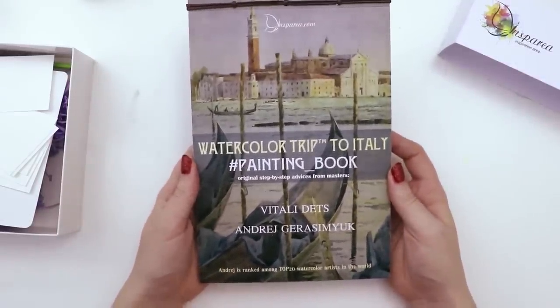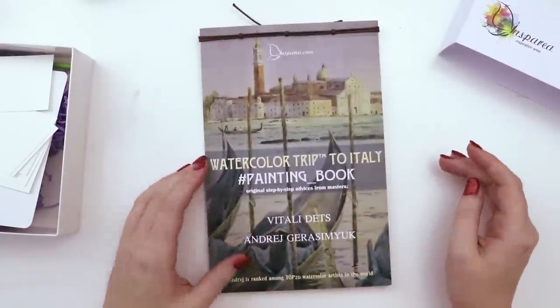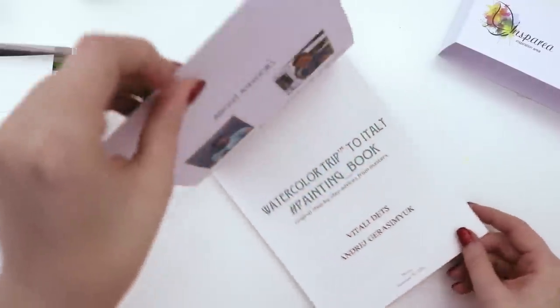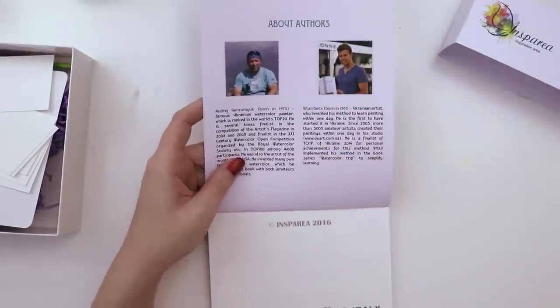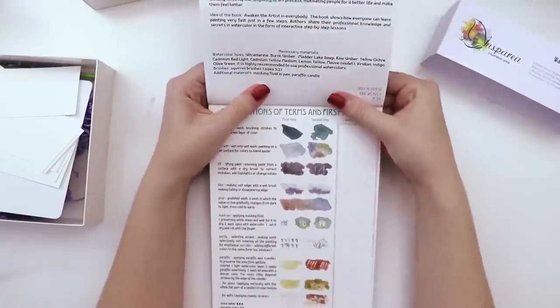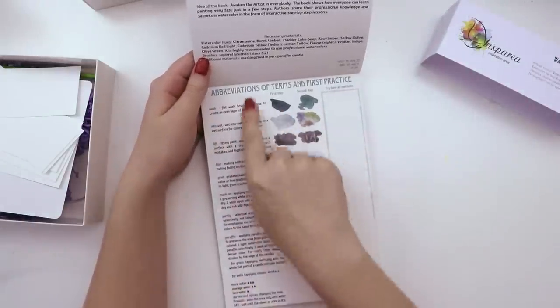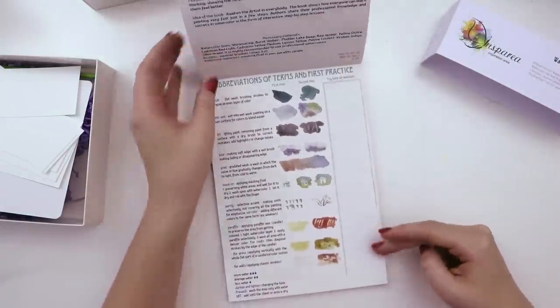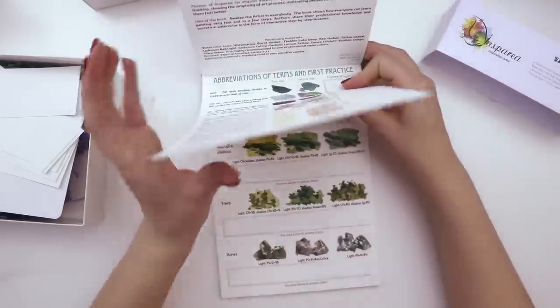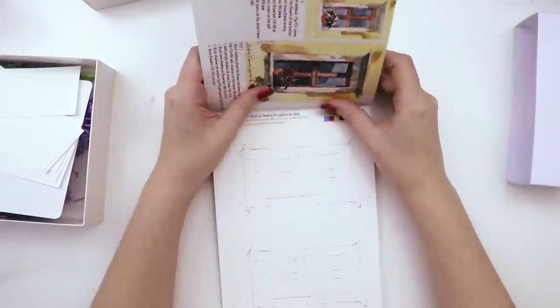This is the main attraction — the painting book as they call it. I got the one in English; there were options. It's made out of watercolor paper. And the cool thing is it actually kind of teaches you how to use watercolors. There are some techniques I'll have to read, and then there's an area to test it out and practice — like having a little teacher.